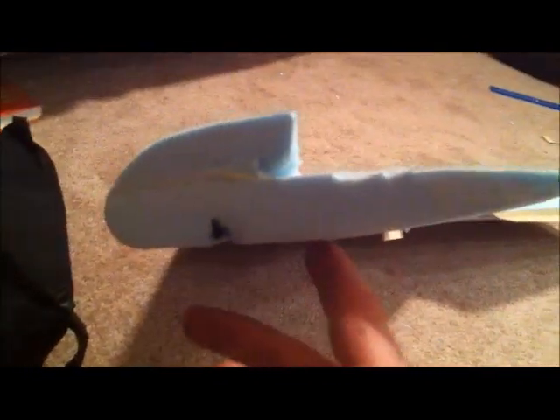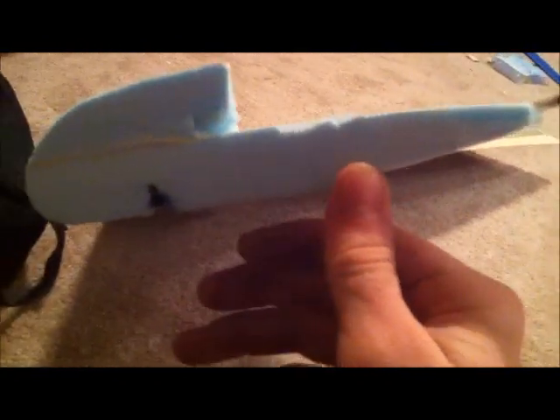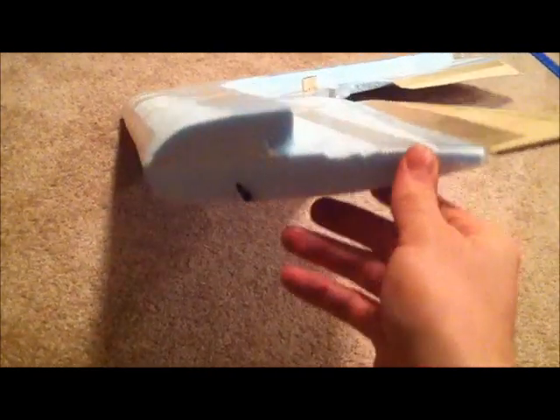Once the two halves were done, I wanted to sand the trailing edge out a little bit. You can see how if this were a flat plate, it would just extend straight out. I did that because I wanted a smoother transition out to my elevons, so I sanded the bottoms a lot more. Airfoils for flying wings typically have something called reflex — the trailing edge curves up slightly. I tried to simulate that a little bit. You can only do so much with sandpaper, but it turned out fine.